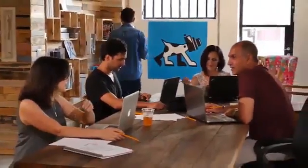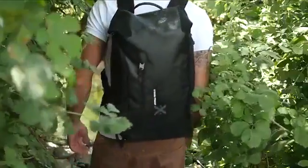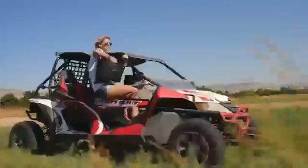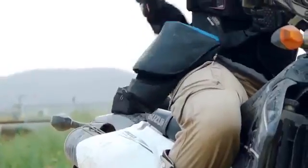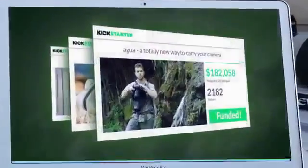We're MIGO. We make gear that allows all types of photographers to take their imagination as far as they like. Since 2014, we bring fresh new ideas to life with the amazing support of crowdfunding.